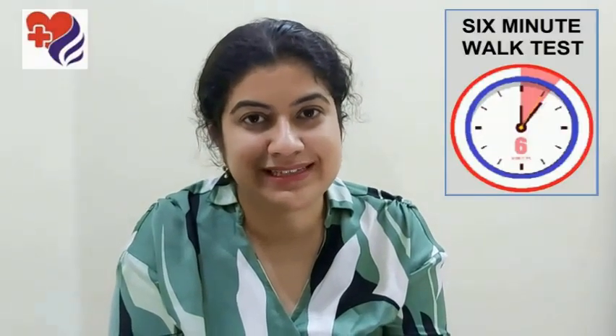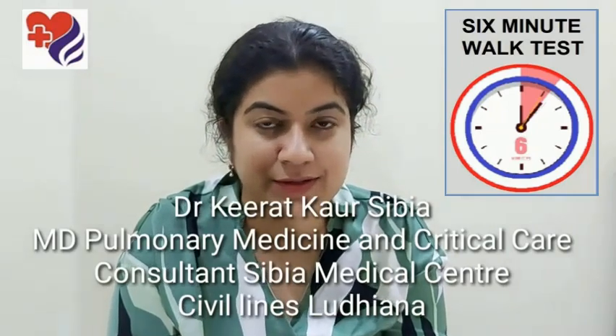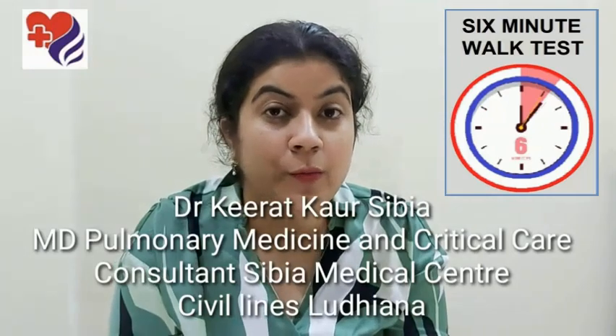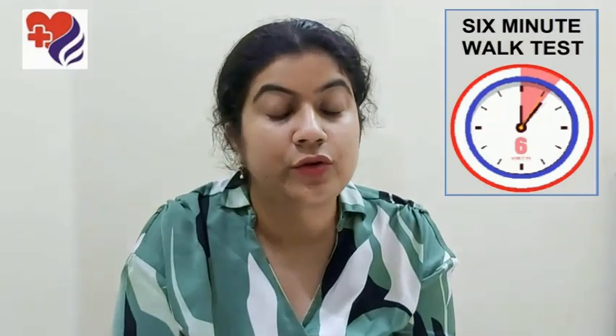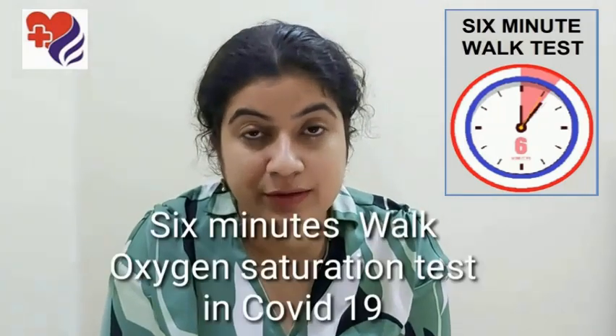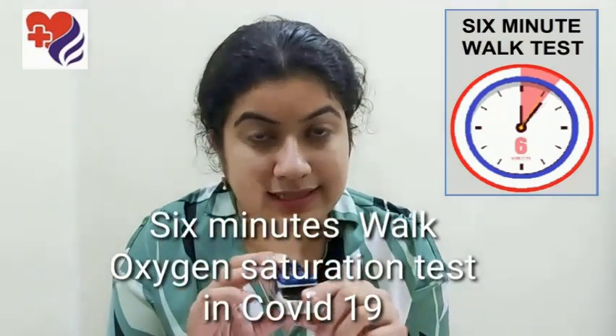Hello and welcome to Sibiya Medical Center's YouTube channel. I'm consultant pulmonologist Dr. Kirat Sibiya, and today I'm going to talk to you about one simple test which can help you assess your disease, help your doctor keep a tab on your disease progression, and could possibly even help you get over the requirement of getting a CT scan. Today we're going to be talking about the six-minute walk test.